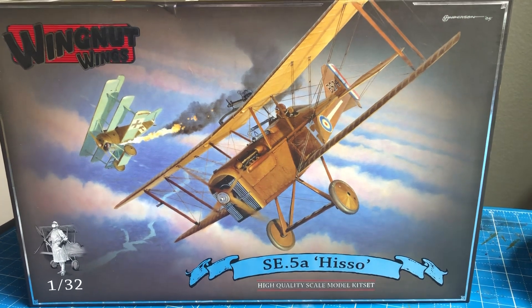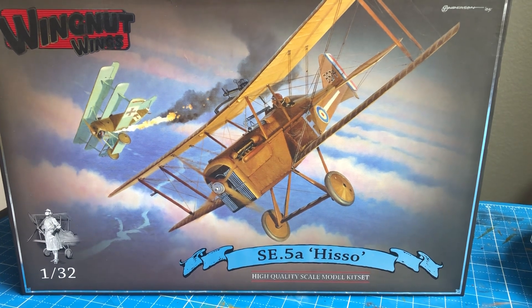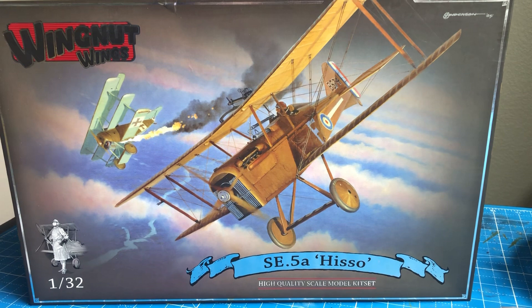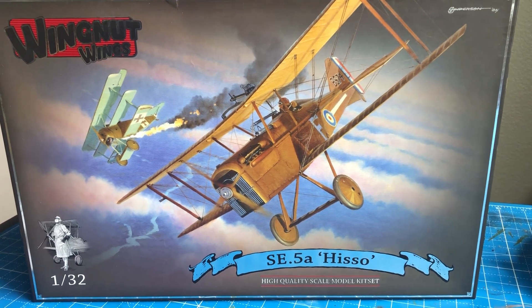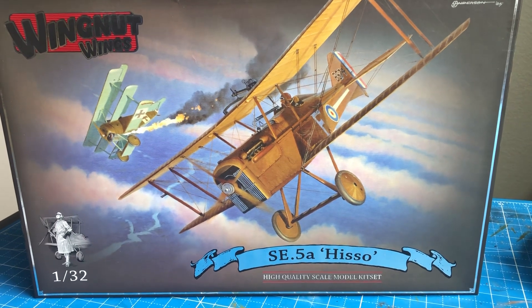I don't know how many episodes we're going to have here, or how long it's going to take me to do this build. I'm not even sure I can promise that I will number the episodes sequentially. I don't tend to look back on prior episodes all that often.